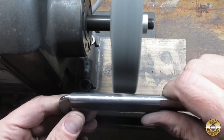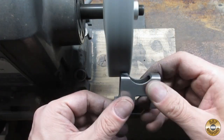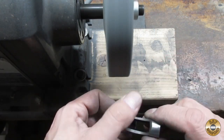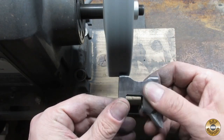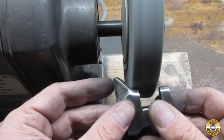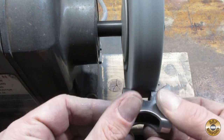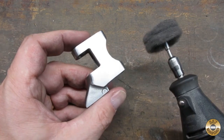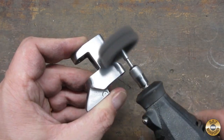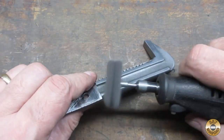I sanded the wrench down to 400 grit with the 1x30, then I used the fiber wheel to polish out the sanding marks. The fiber wheel was especially effective on this spot under the jaw, saving me having to hand sand. I went over the parts with superfine Scotch-Brite discs in my Dremel. This produces a nice matte finish on the metal.